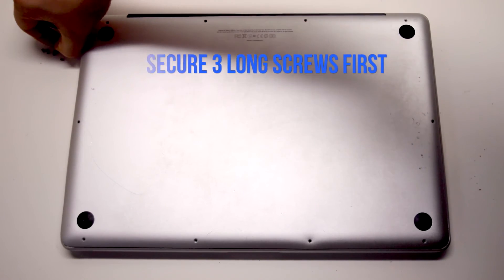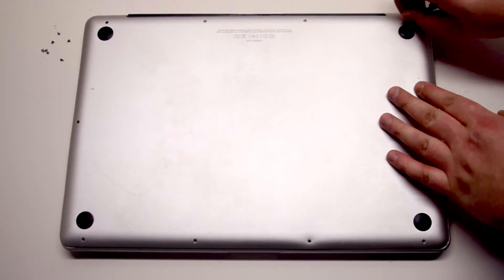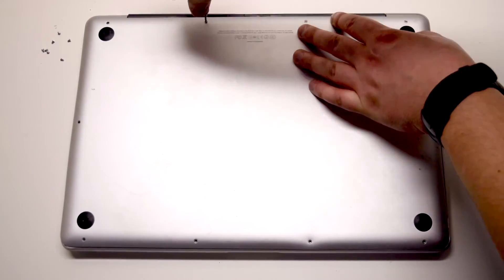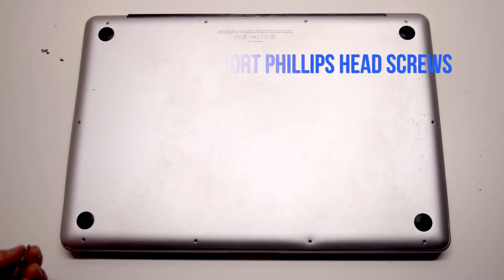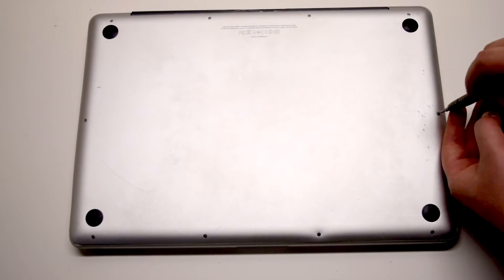Install the three long Phillips head screws first, starting in the top right corner and going left. Now install the seven short Phillips head screws, starting in the top left corner and going around the contour of the MacBook.